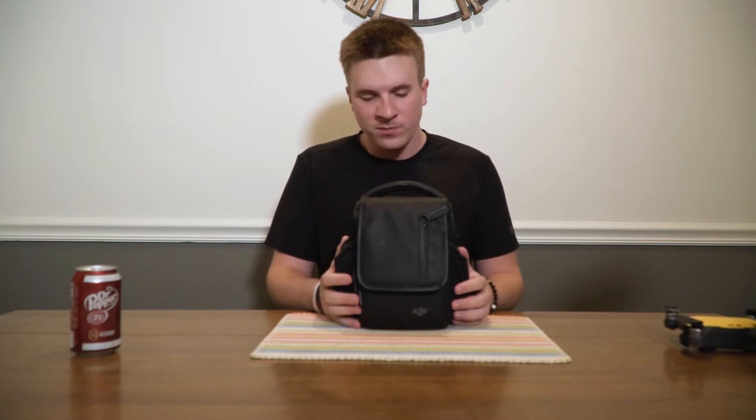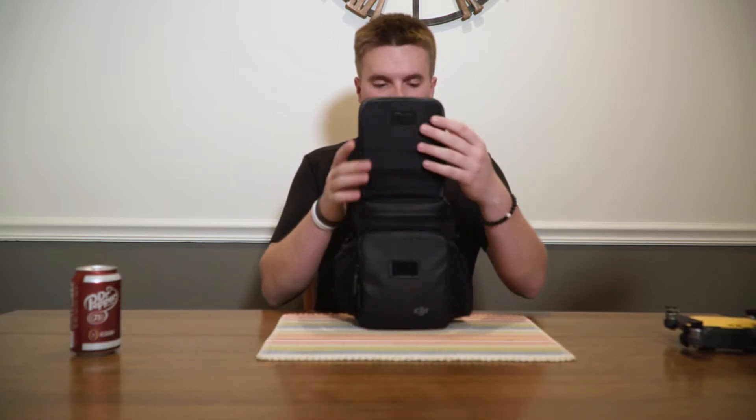A friend of mine sent me this drone. He's looking to downgrade to the Mavic Air or even the DJI Spark, but he sent me this drone because he's interested to see if I want to buy it from him. I asked him first — if it's a used drone, can I test it first and see what it looks like before I actually buy it? He said sure, no problem. He'll be out of town, so he sent me the drone.